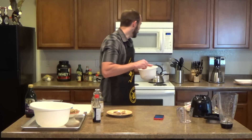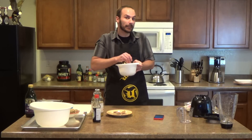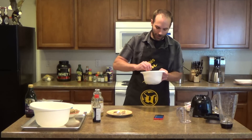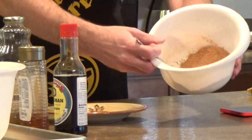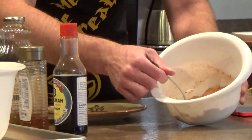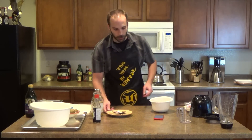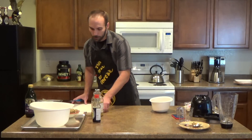It's gonna be a while before that thing preheats so there's no rush, and even if it finishes preheating it's not a big problem — we're just gonna take our time and make our potatoes. There you go, nice and consistent color. We're making slightly more of this mix than we need, which is fine — better to have more than less. Now let's go ahead and chop our potatoes into some wedges.